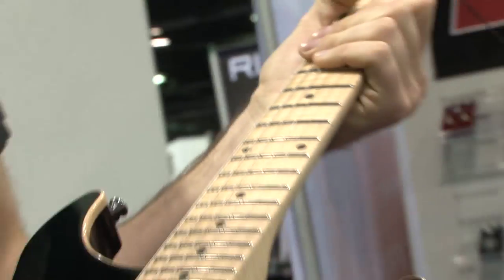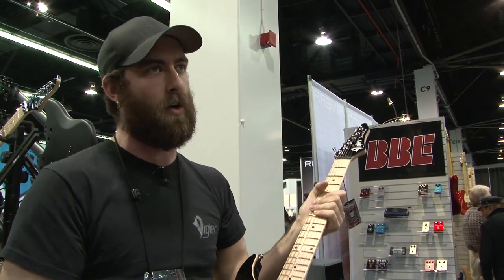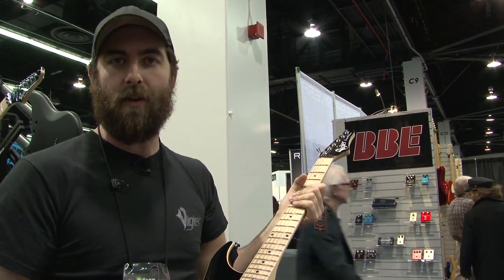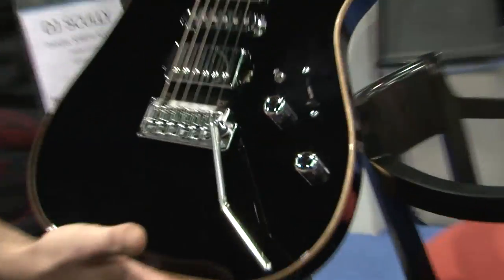Then we introduce the carbon fiber, which you can see goes all the way through to the fretboard, and that eliminates the need for a truss rod. You never have to adjust it — it'll never twist, never bend, never warp. Heat, cold, humidity, dryness, even if you drop it, the guitars usually stay in tune. It's a pretty rad feature, and for a working musician it's indispensable.